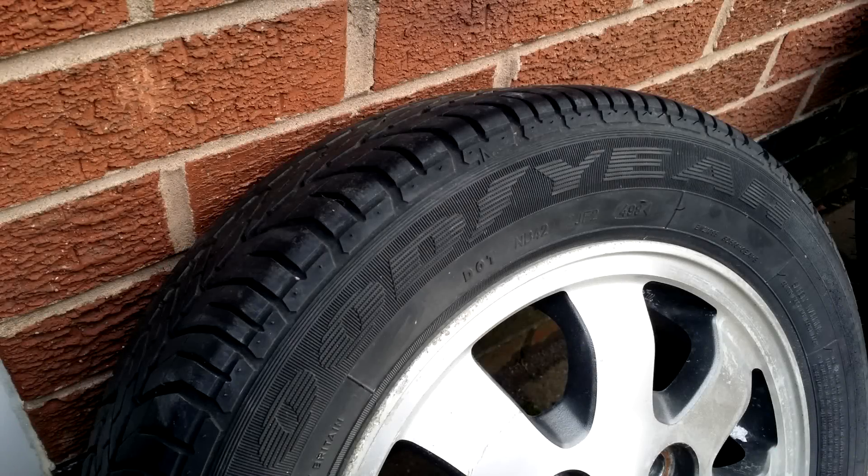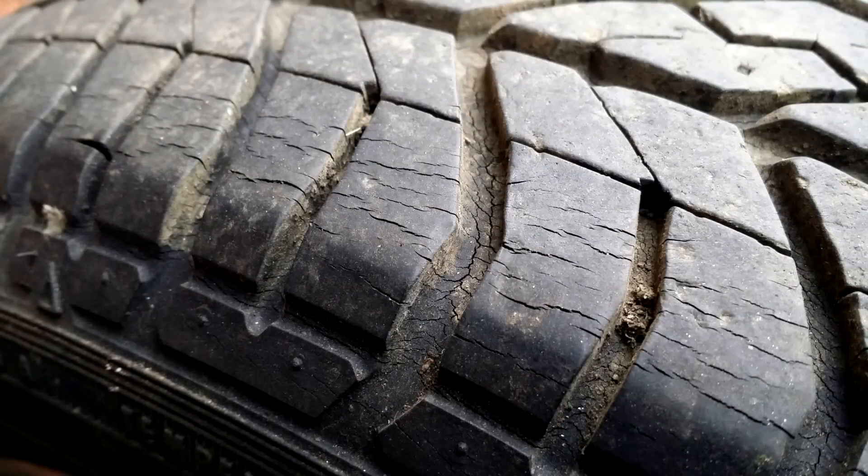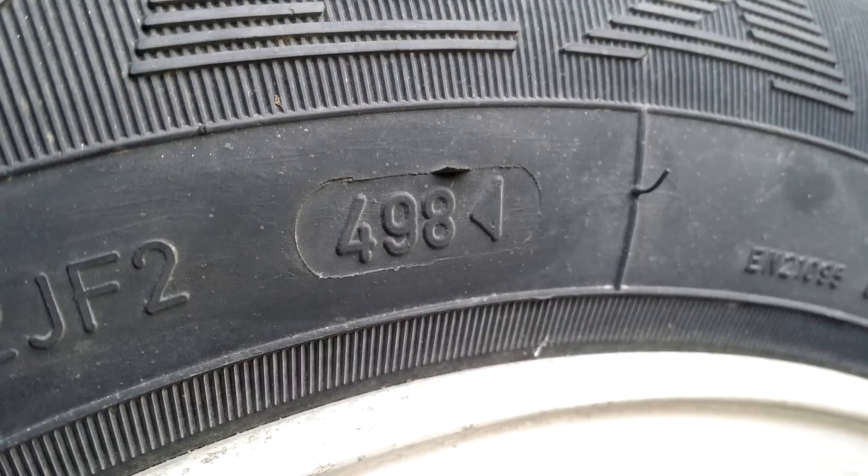Hi everyone. One of my primary issues to sort out on the Cuore for its MOT was replacing the tyres, as even though a couple still had good tread, they were showing some bad signs of age cracking — unsurprising given that the date code revealed they were from 1998.